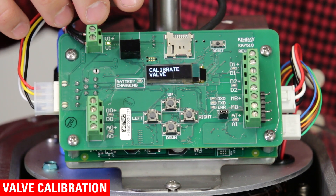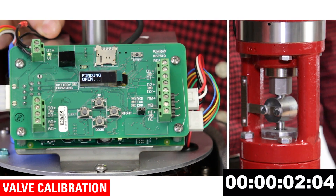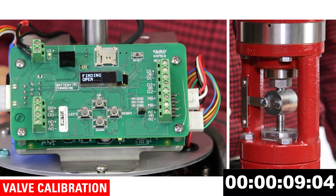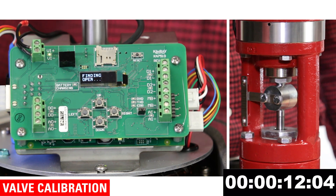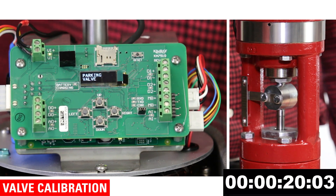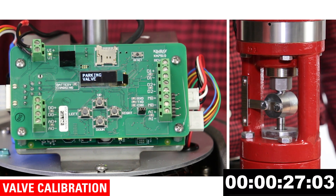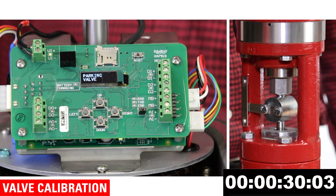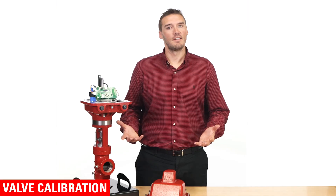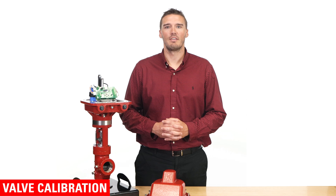The screen will say 'calibrate valve.' You will need to press the up button. It will now say 'calibrate press right.' Press the right button and the screen will say 'finding open.' Once fully open, it will say 'parking valve,' then it will drive closed. When calibration is complete, it will take you to the home screen. That's it — 35 seconds and your actuator is calibrated for a 2 inch valve body. This will vary by a few seconds depending on the valve body sizes.